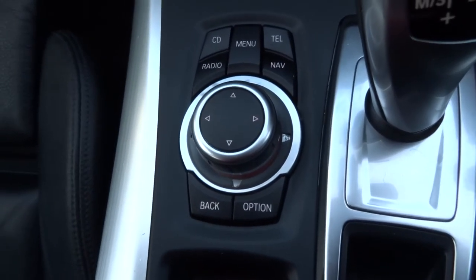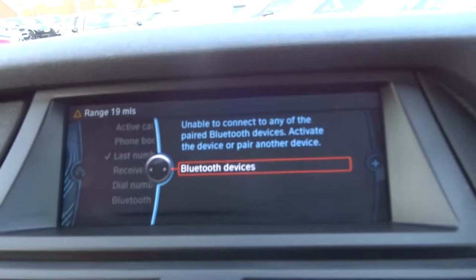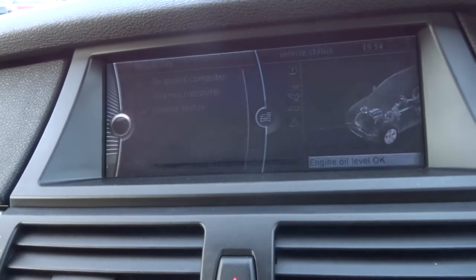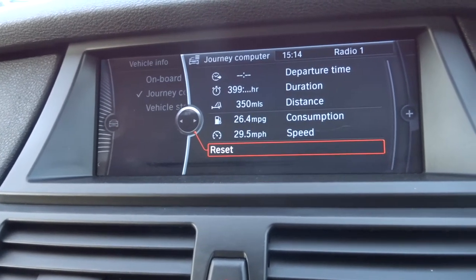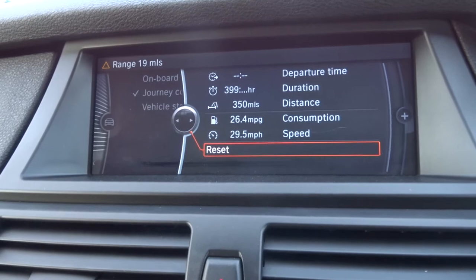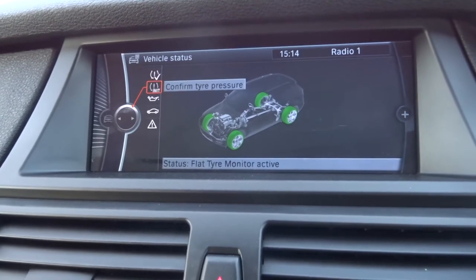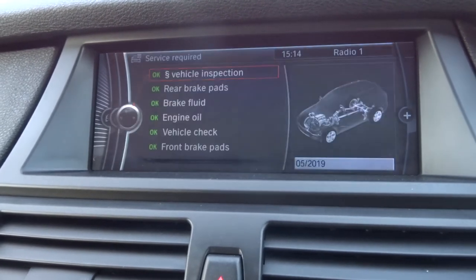Everything's controlled on the media interface by this dial, so you've got shortcuts there — telephone, navigation, radio, CD. It's currently on the Bluetooth setting so it wants to find some devices. A good thing about BMW is they give you nice readouts showing exactly how you're doing, including a journey computer. If you've got a certain route to work, for example the motorway or the urban roads, it lets you work out journey times and see how economical one is compared to the other. Vehicle status gives you tyre monitoring, an oil readout, and other service information to tell you pads are all in order.